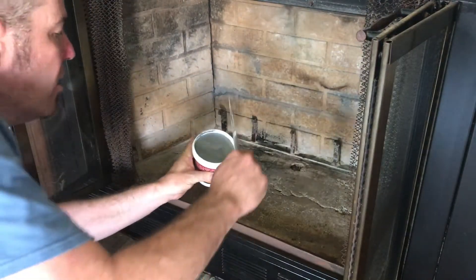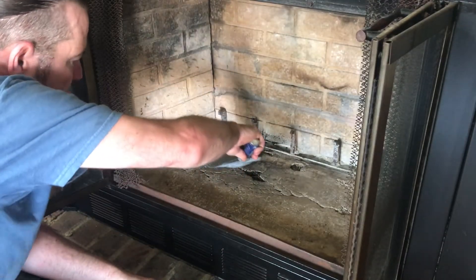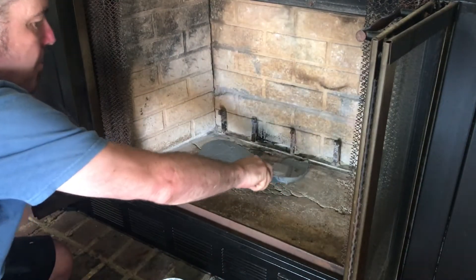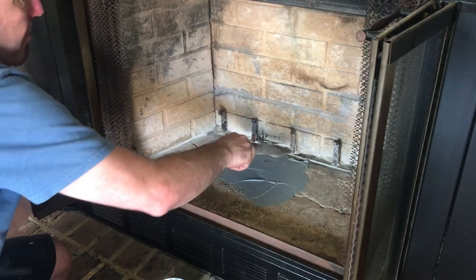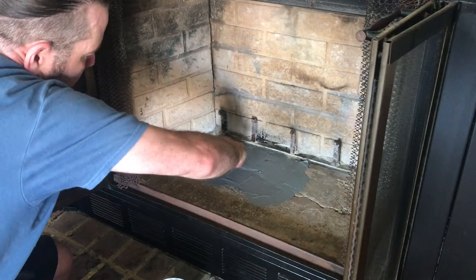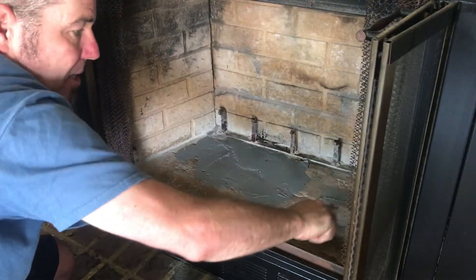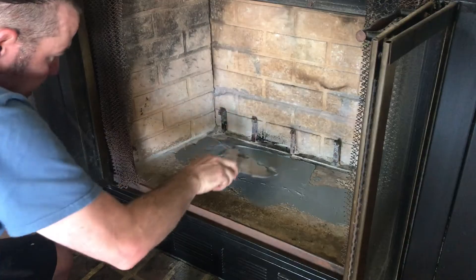Now we're going to take our mortar and spread it into the holes to fill the cracks. When making a repair like this, it's always best to go in one direction — that makes it look the best. Fill that hole.